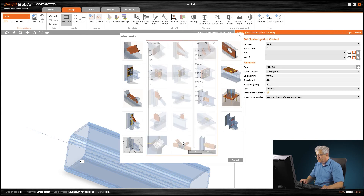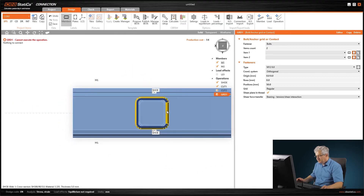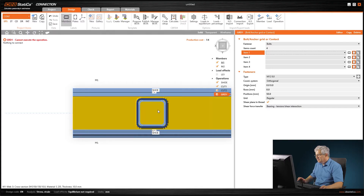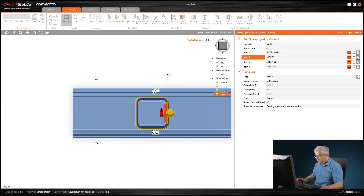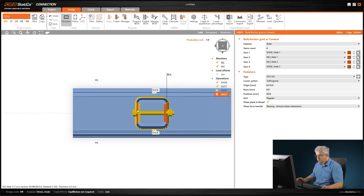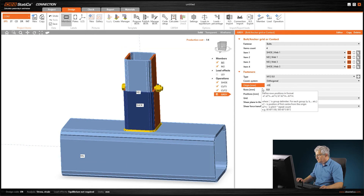Now we create bolts — right mouse button, new operation, bolt grid with 8×8×12 millimeters, that's enough for this small connection. We have to connect four plates — these are all members, not plates. If you don't know the names, hover over the plate and you see the name in the bottom left corner, for example 'shoe web 1'. Click to select all four plates, connecting them with one bolt. Change the height to minus 65 millimeters.